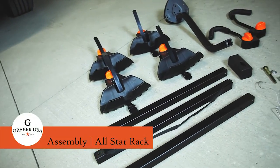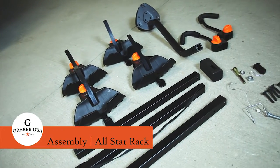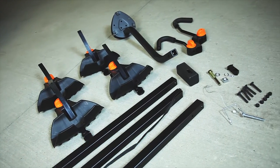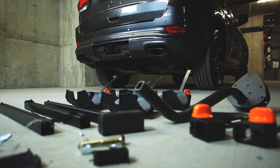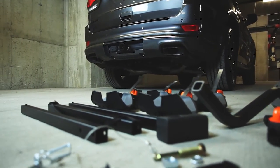Prior to assembly, lay out all the pieces. While it is easiest to assemble this rack while it's on the car, it is not a requirement and the All-Star can be assembled in other environments. To assemble in the hitch, follow these steps.